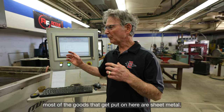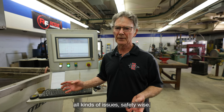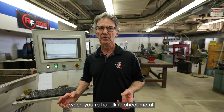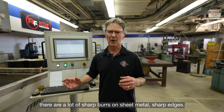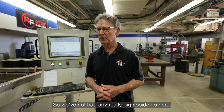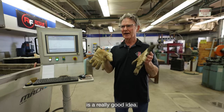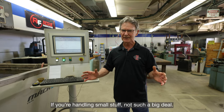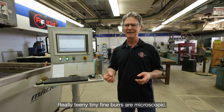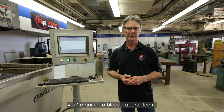Most of the goods that get put on here are sheet metal, which comes with safety issues. It's a really good idea to wear gloves when you're handling sheet metal — there are a lot of sharp burrs and edges. Especially if you're handling big sheets; if you're handling small stuff, not such a big deal. But when you pull parts off, the bottom side is always going to have burrs — really tiny, fine ones. If you run your finger across that burr, you're going to bleed, I guarantee it.